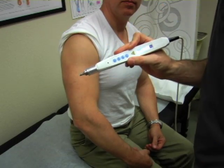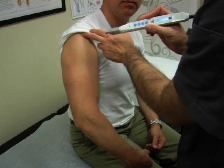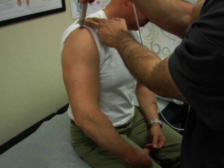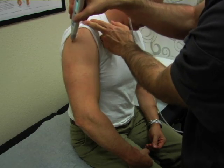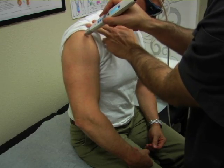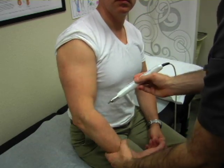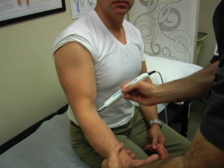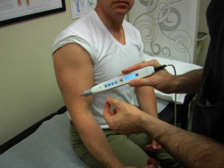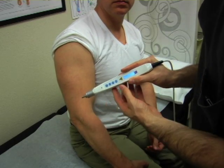The 500 milliwatt probe on the shoulder can be used for a lot of structure-specific pathologies — the acromioclavicular joint, the muscles of the rotator cuff, and bursitis. On the elbow, we can use it for lateral epicondylitis and also medial epicondylitis. We use the 500 milliwatt probe a lot for acupuncture points and structure-specific pathology in the body that needs to penetrate relatively deep.